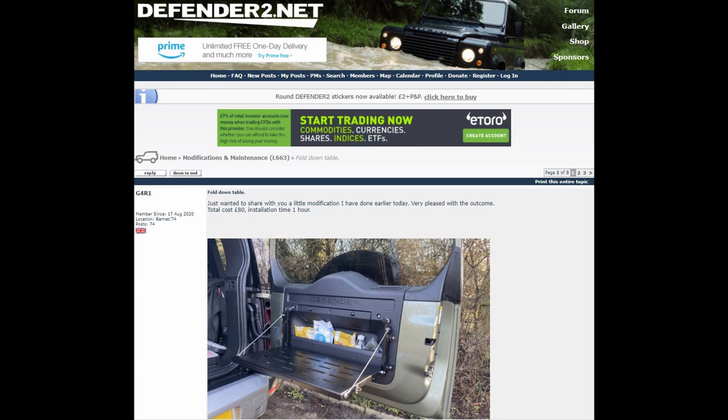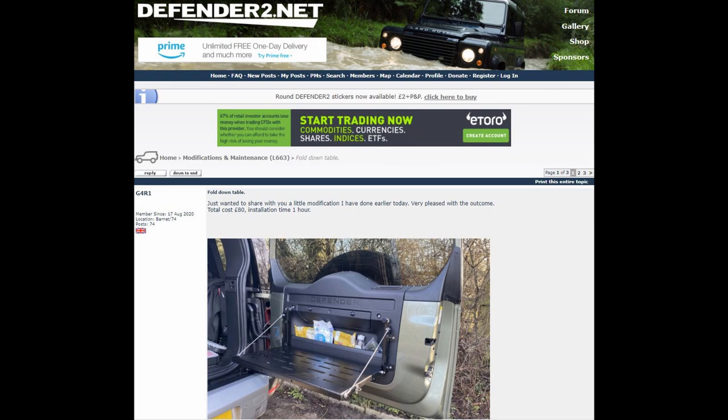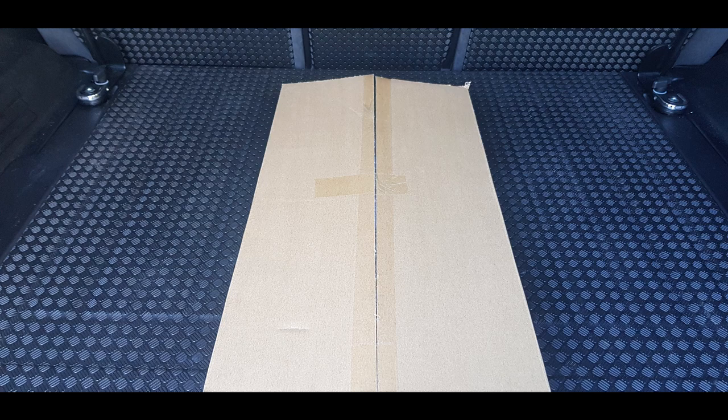So I thought this is exactly what I'm after — I already know this table or an earlier version of it. I decided to go ahead and get that. I ordered it from Amazon Prime at £66, and as usual it arrived the next day.